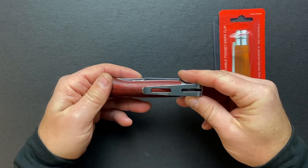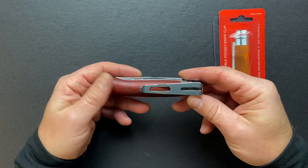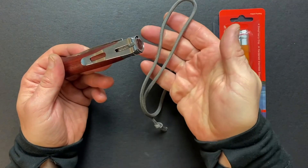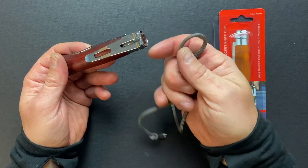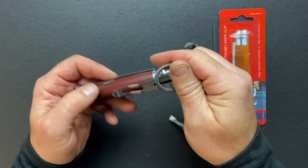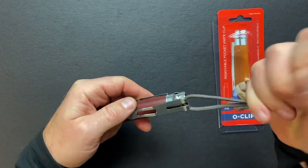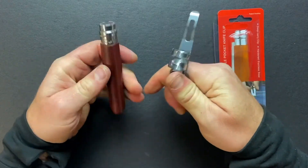The most important question that people are asking me recently is how to take it out. Well, for this you need a piece of paracord or rope, whatever you have on hand. Using this piece of paracord, you just put it under the clip and easily take it out.